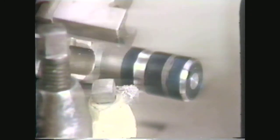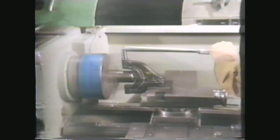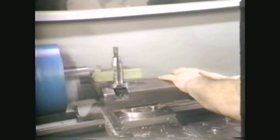Using forming tools. Hand manipulation. Using a radius attachment. Using a radius rod. And using the compound rest.